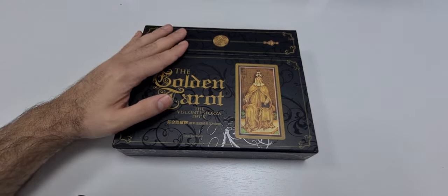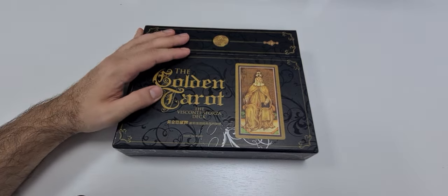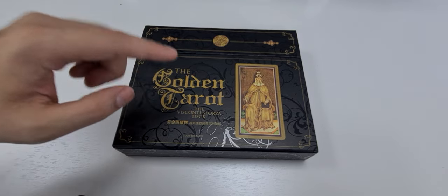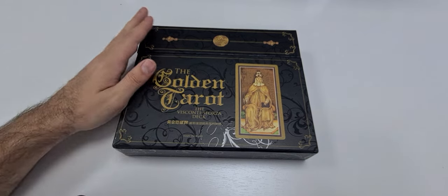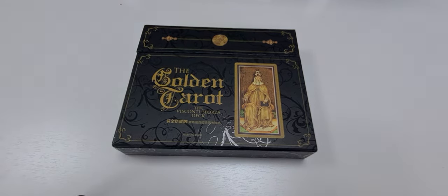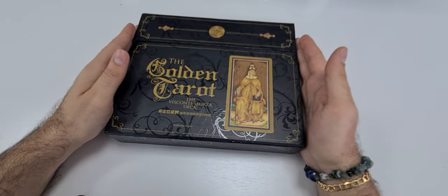Today we will see a beautiful deck which is called the Golden Tarot, or another name — the Visconti Forza deck by Mary Packard. This is the box of this beautiful tarot set.